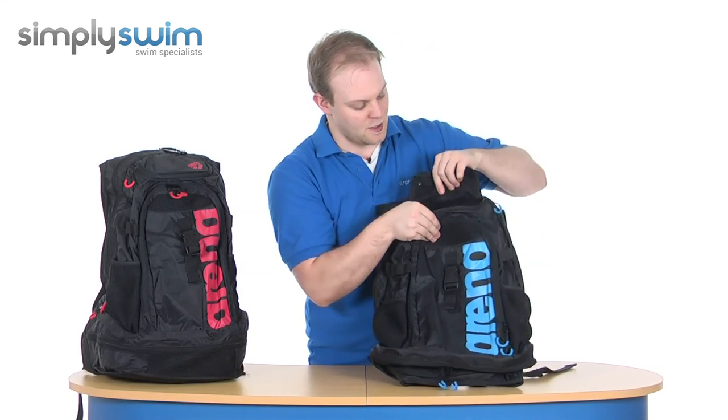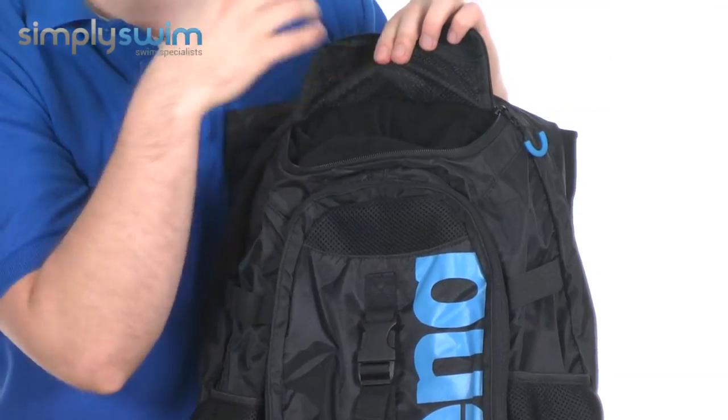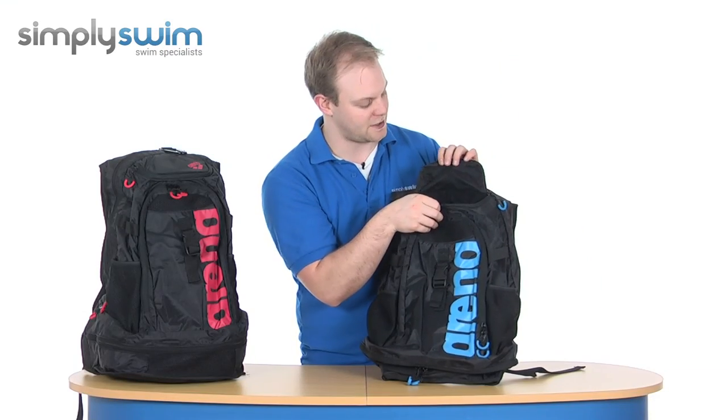There's a pocket at the very top with a very soft fleece material on the inside, so it's good for anything — if you've got a mobile phone, anything with a screen, or MP3 players — to put in there to make sure it's not going to scratch the surface.